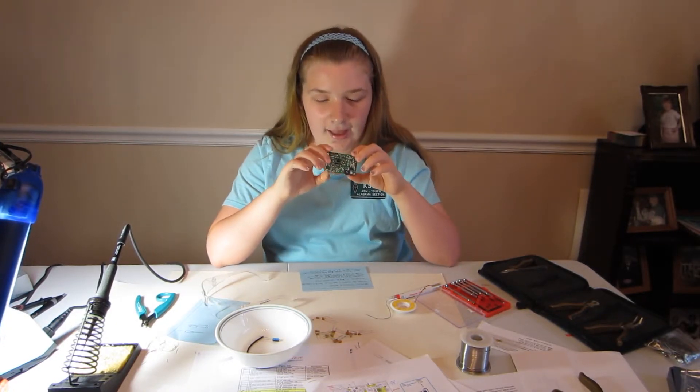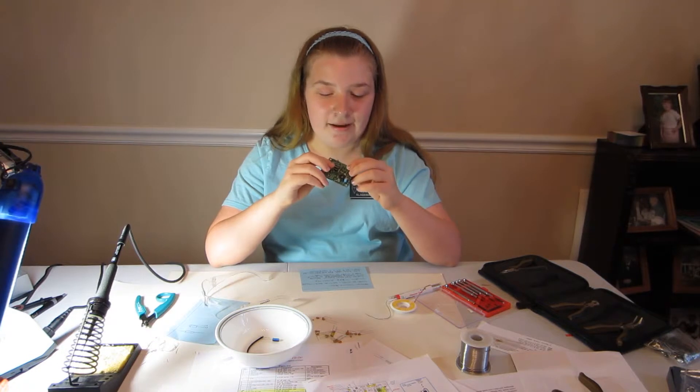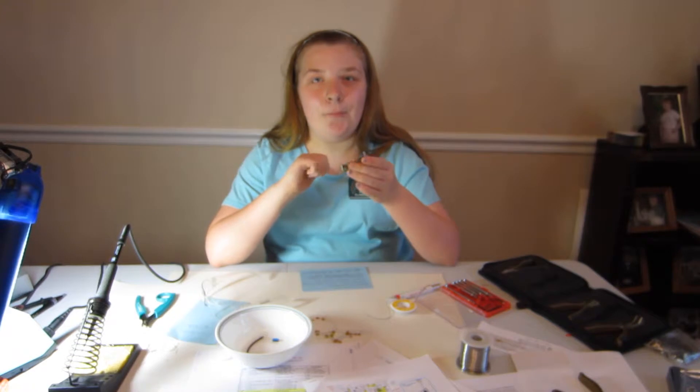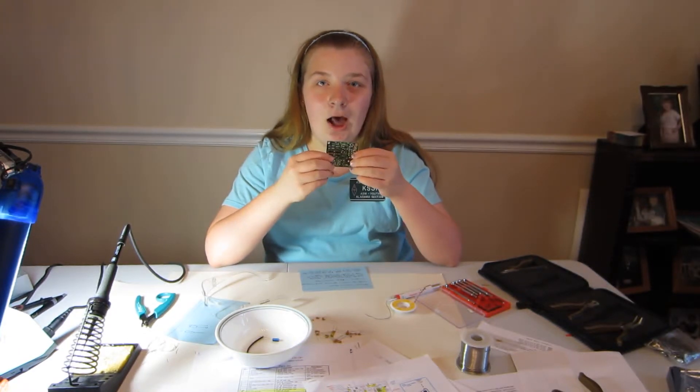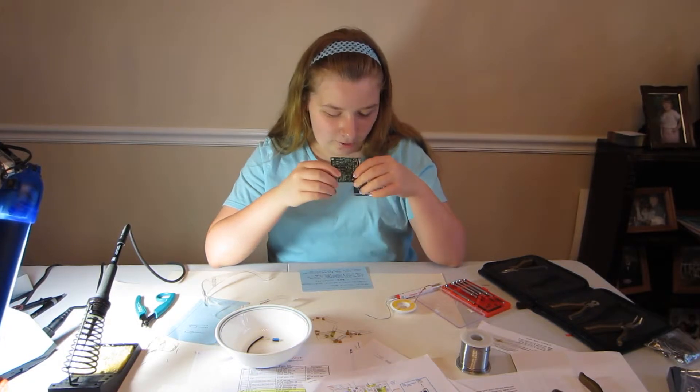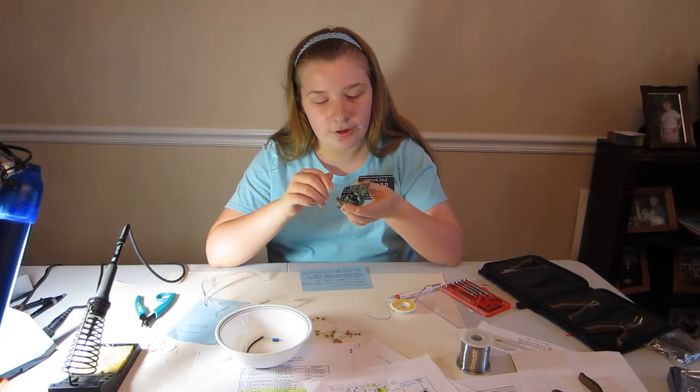Diodes are polarity-sensitive — the banded side is the cathode, so you need to make sure you put them in the right spot and not backwards, because then they wouldn't work. I've also installed the two crystals, Y1 and Y2.